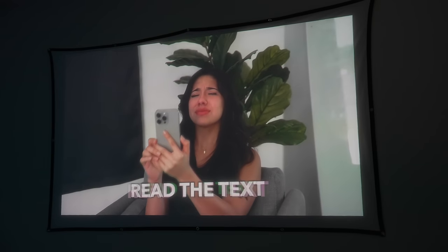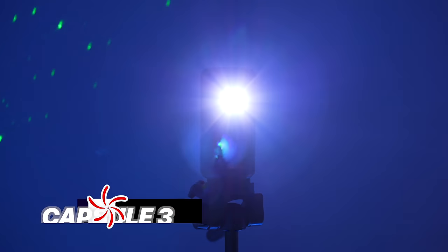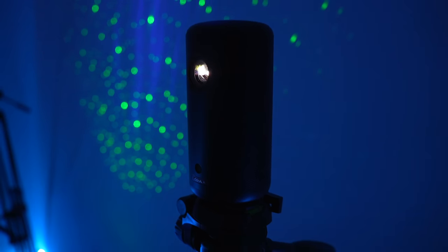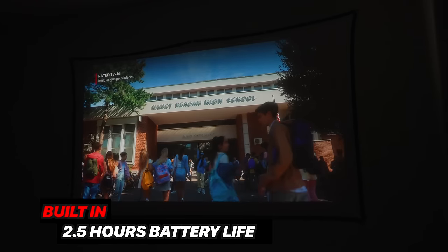This projector looks insane — I cannot believe that such a small projector looks so good. I turned it on and I had Netflix, YouTube, Disney Plus — all at the touch of my fingers. The projector's in 1080p and has 200 lumens, which makes for a really good quality screen for such a small projector. I love that it has built-in 2.5 hours of battery life, so you can take it anywhere to watch an entire movie. Also, these have upgraded speakers, so I think we should test them out.